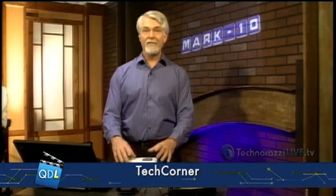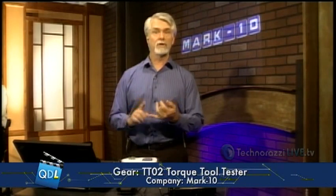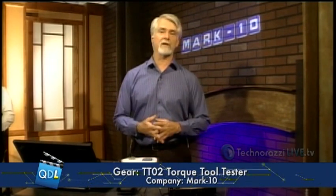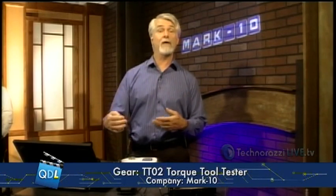Basically, this is the gauge in a nutshell. It lists for $1,195 — a little under $1,200 — on the Mark 10 website. It's the TT02 Torque Tool Tester. It's a great shop floor tool. If you're doing a lot of tool setting where you have to set your torque gauges out on the shop floor, it's really well worth the investment. Thanks to Mark 10 for sending that to us, and if you want to see more on this, there is a link below the player page.